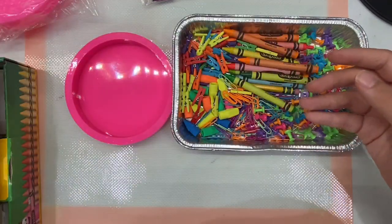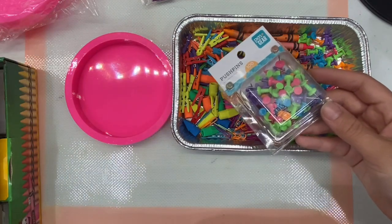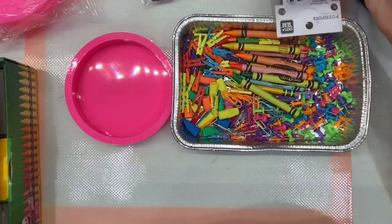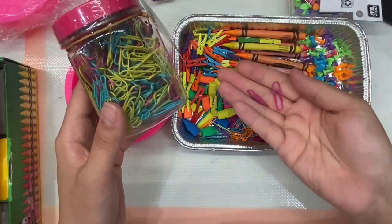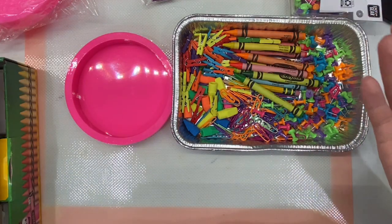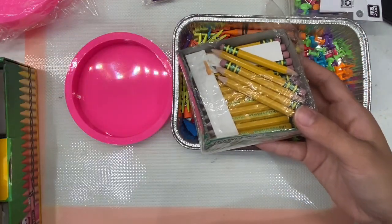For the little pins, you can get them on Amazon or at Target. As for the cap erasers and paper clips, really just look around — try to make a one-stop shop. Go to Walmart or Target and see what you find. The little pencils are from Target.